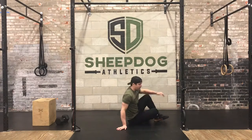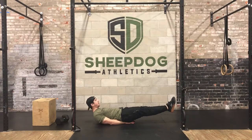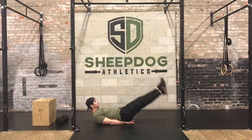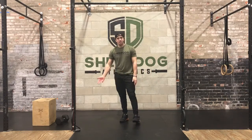We will finish off with the flutter kicks. Laying on my back, I'm going to put my hands under my butt, feet six inches off the ground. Notice ribcage is down, core is tight, shoulders off the ground — nice hollow position as you're moving each leg. Each leg equals one rep. Same thing, 20 seconds on, 10 seconds off, two times.